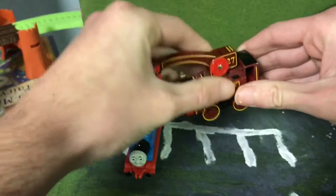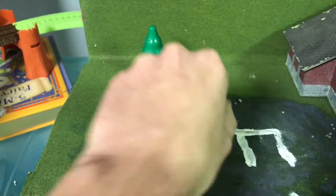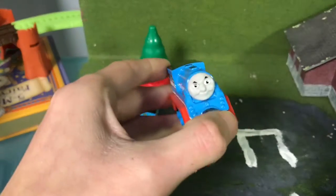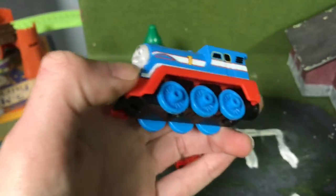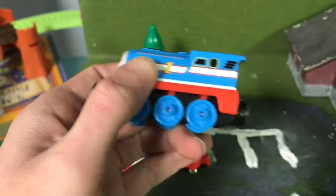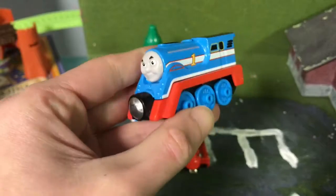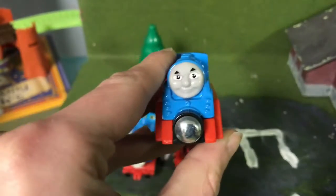Now let's move on to the Adventures series. These came after Take and Play. Here's the Take and Play — I only have Streamline Thomas, Streamline Gordon, and Rex in the Take and Play range. This has to be the most famous model of all.